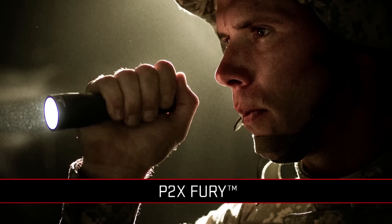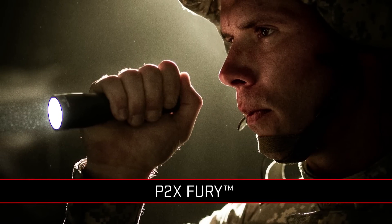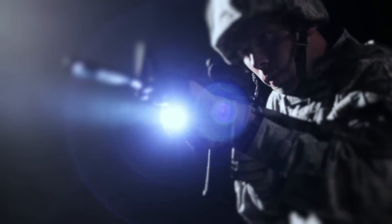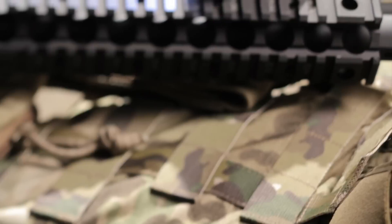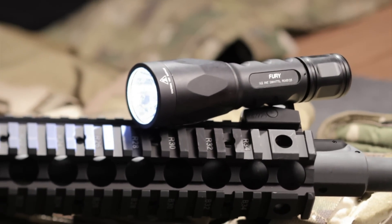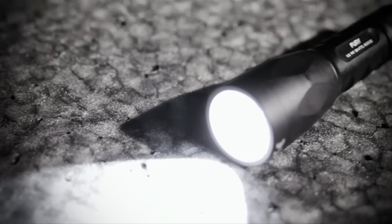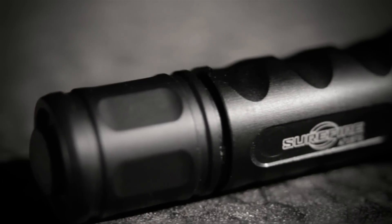After your weapon light, the most important tool is your flashlight. They're versatile and can serve as a backup to your weapon light. Remember, in the field, one is none. A must-have flashlight for everyone on active duty is the virtually indestructible, dual-output LED Fury. With amazing output of 500 lumens, it's unmatched by anything else in its size.